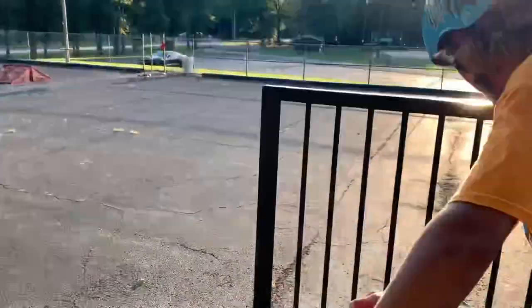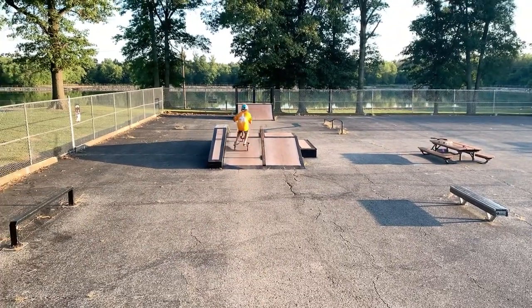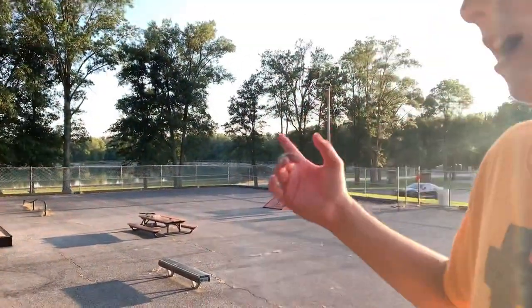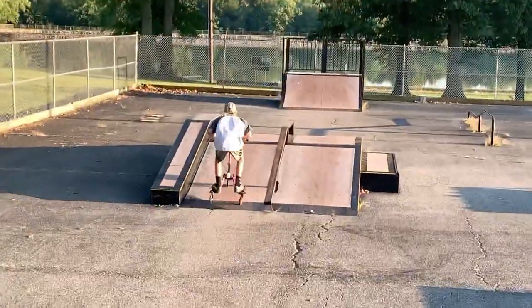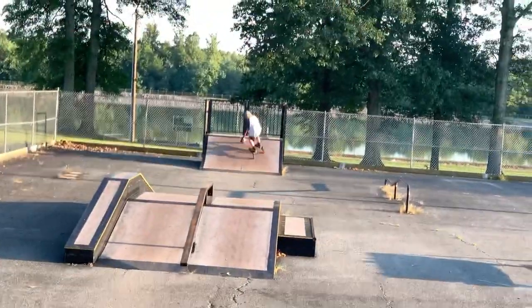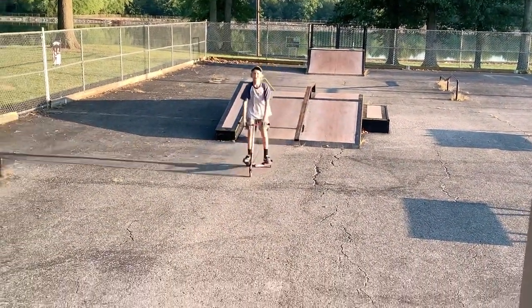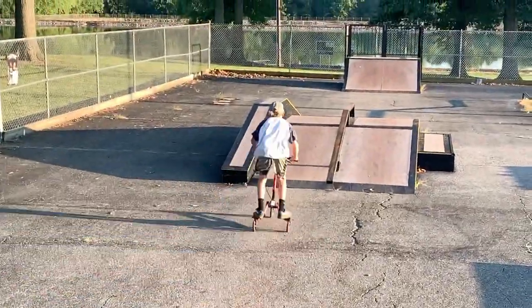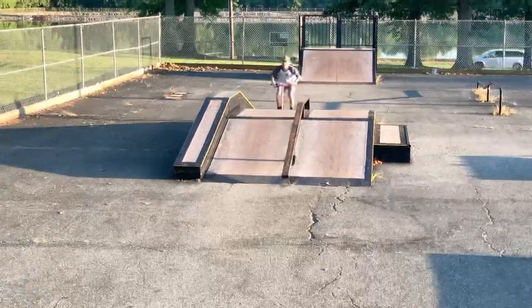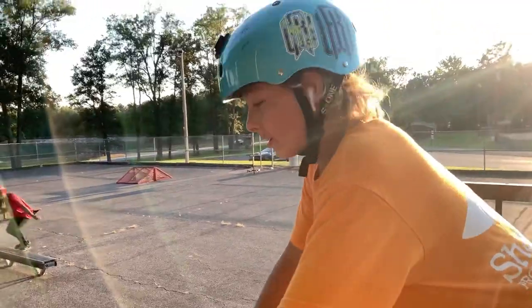I'm gonna try jumping the whole box. This one is definitely a lot better — doesn't scrape and you can actually get height on the pyramid or the box. I almost had that. I can clear that — oh, 100%! Okay guys, I'm gonna try clearing it one more time.